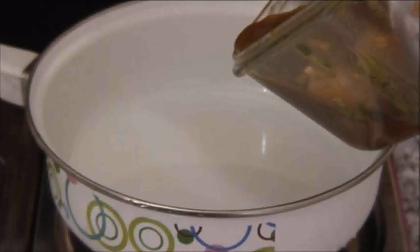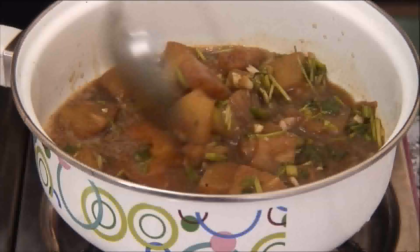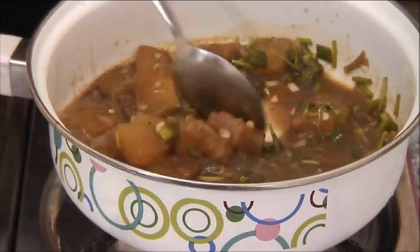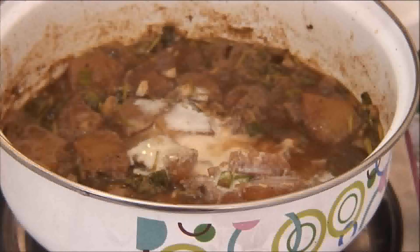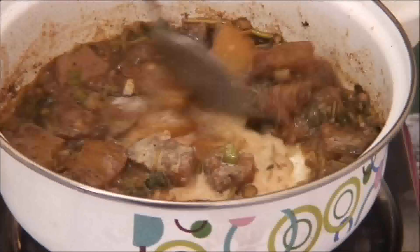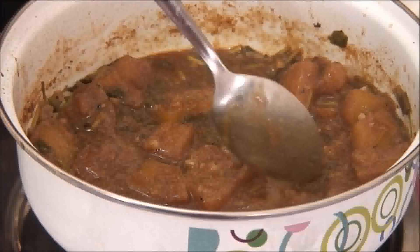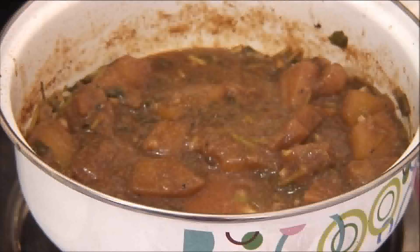Okay, what I'm going to do as opposed to discarding the sauce is add it to a saucepan. Bring it to a boil over medium high heat and I'm just going to continuously stir this. Add in about a tablespoon of diluted cornstarch and I'm going to keep stirring this until the sauce thickens. And there you have it — a nice sauce from the marinade that you can pour over your pork chops.